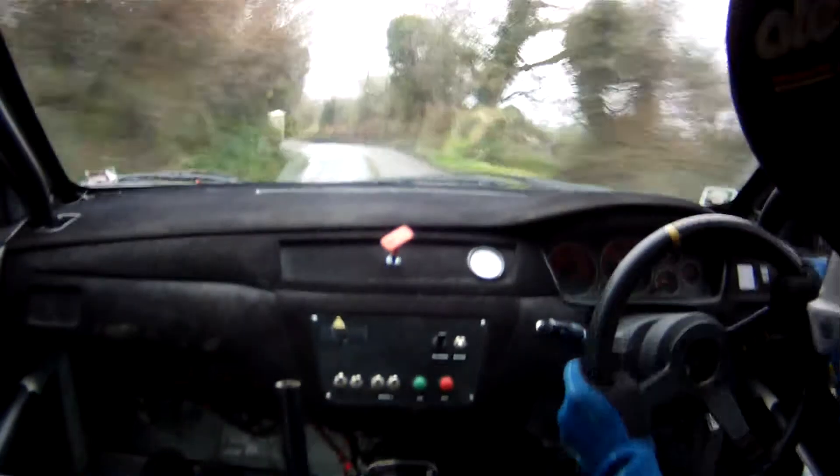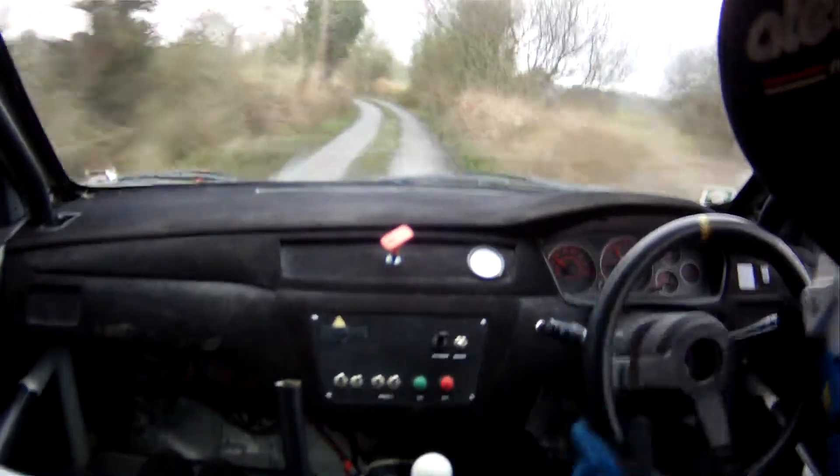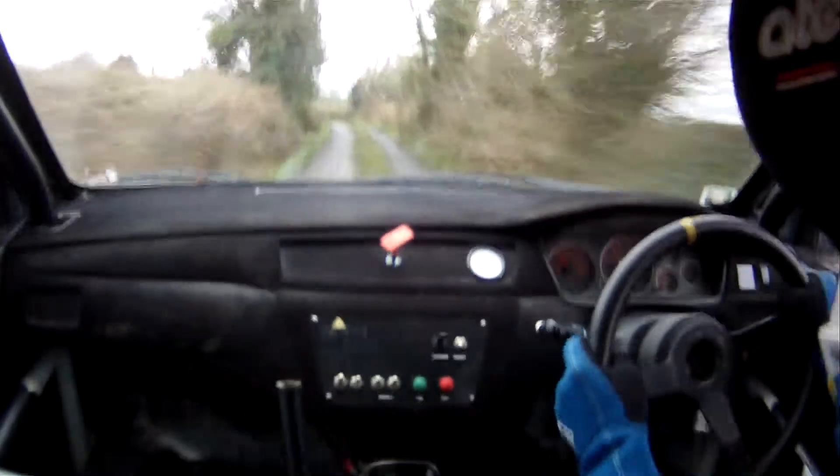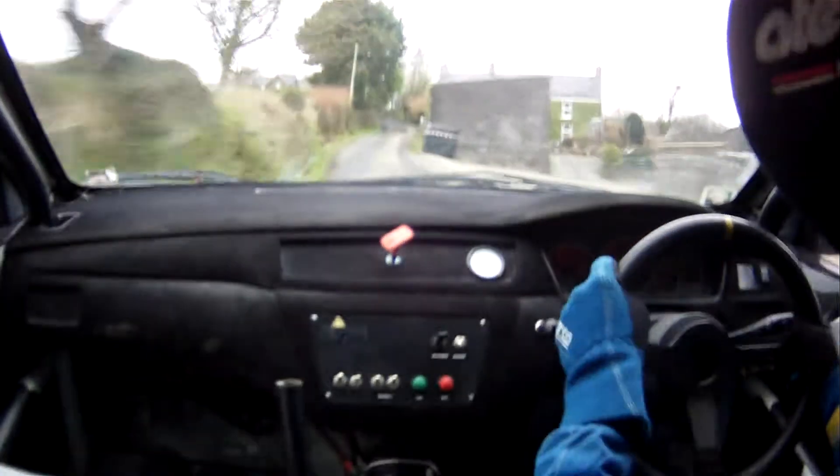4 left. And, fast 4 right. And, fast 4 right. Into, 2 left. And, care long fast 3 left on cut. 100 up the middle. Short 3 left over crest on cut. Slowing on the 80. Turn, square left.